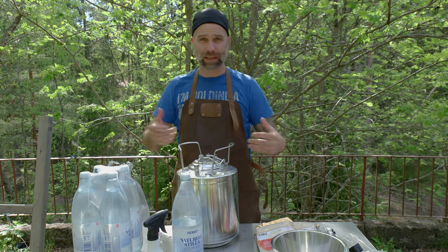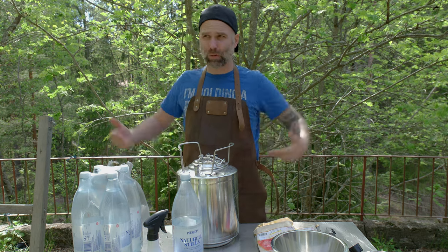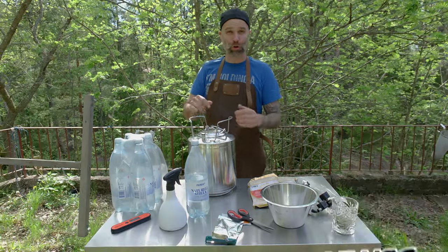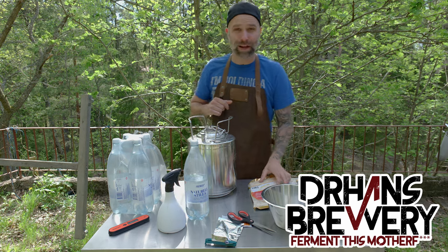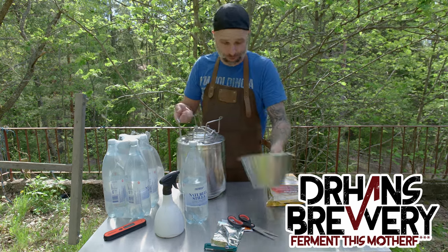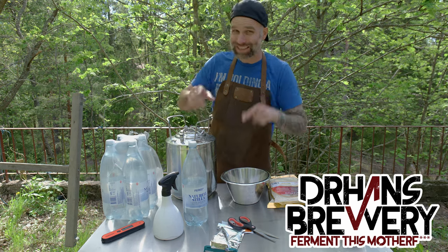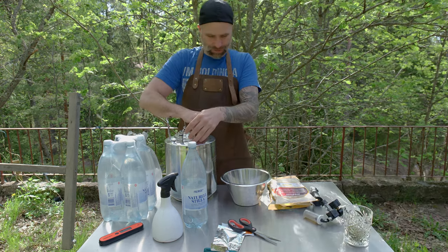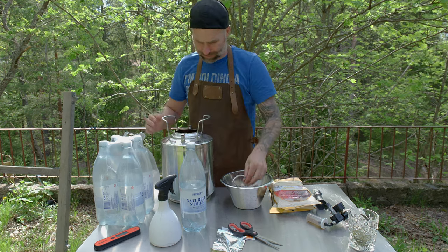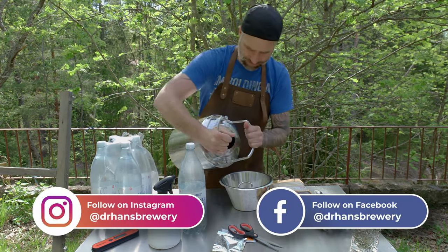Today we'll do a Mild, Plus, and Everything Best Bitter, or ESB, or something maybe a little in between. I'm Dr. Hans — this is Dr. Hans Brorie, my channel about beer and home brewing. Yes, I do stupid stuff here on YouTube so you don't have to. But this you should try — the shaken brew.